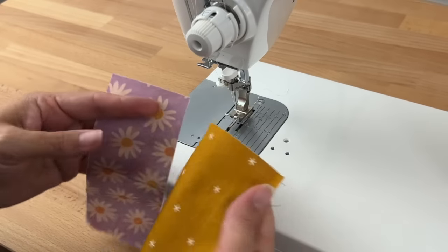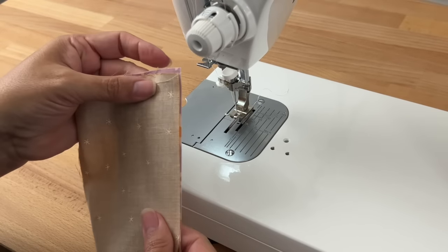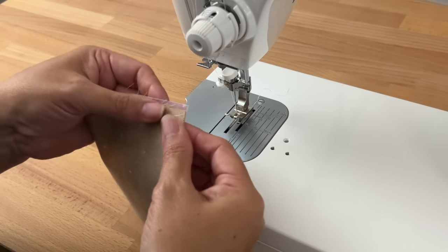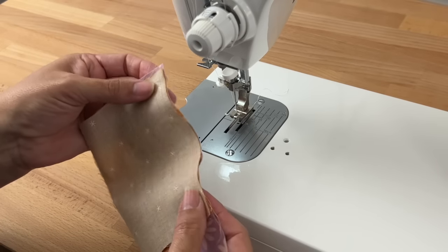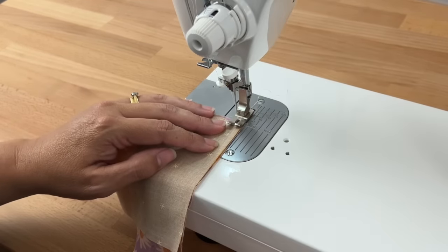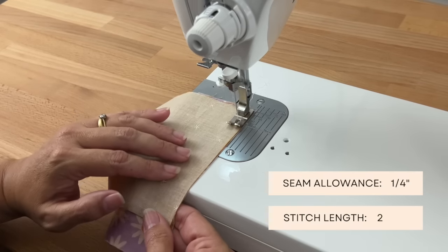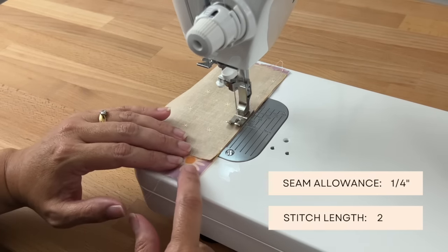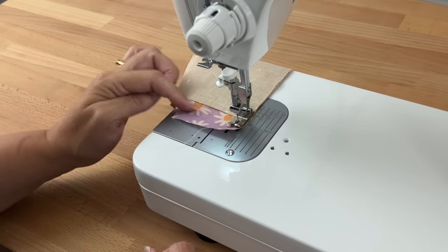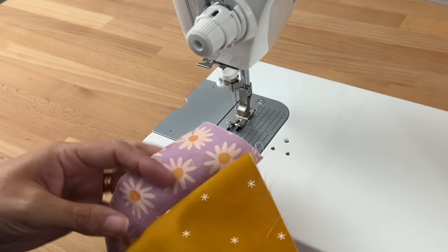All I'm going to do now is fold these two fabrics right sides together and sew them along that edge. This edge is not straight so I'm just going to start a little bit below and we'll cut off that excess. You can use pins if you'd like to. I'm just going to sew right past the edge there, cut my thread, and then I will just press it.